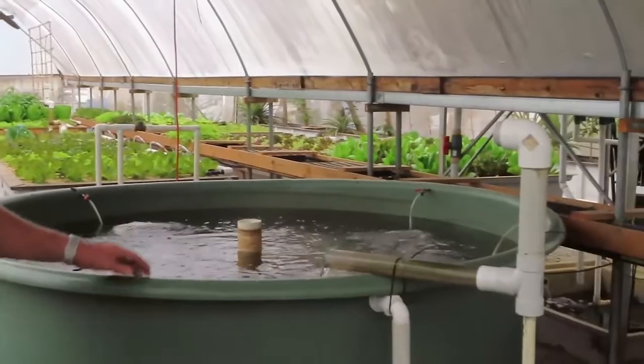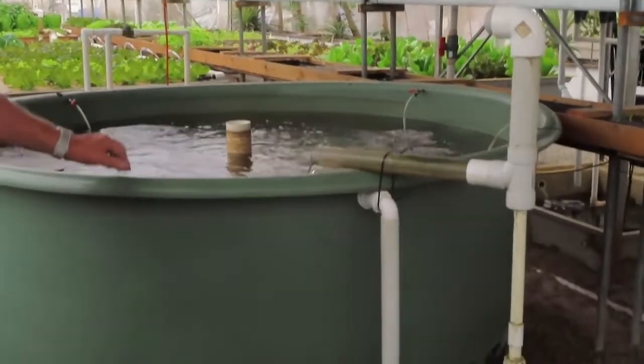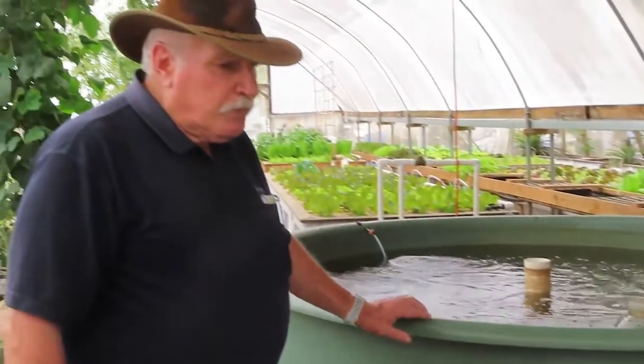We've actually been running it for about four or five months already, but we just made some major changes — putting in a bigger fish tank with more fish in it. We now have 150 jade perch in this tank, which are all fairly mature, so we're going to be able to get some good feed rates into it now and try to get the plants to grow really well.